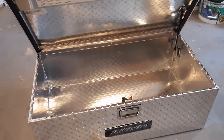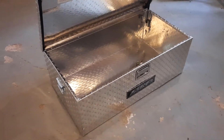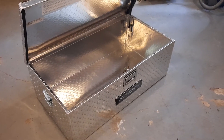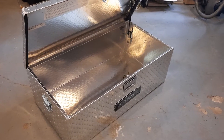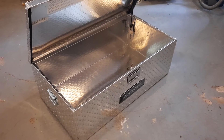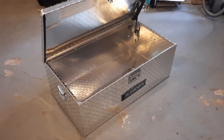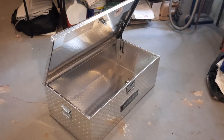The dimensions are very close to what's advertised — a little over 19 by a little over 36, and almost 14 inches high on the outside dimensions. The gauge of the aluminum I measured with a dial caliper to be about 70 thousandths, so a little over 16 gauge. I don't know exactly what gauge that is in diamond plate, but for my application I think it's good.